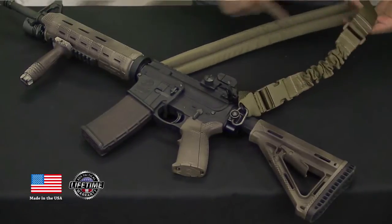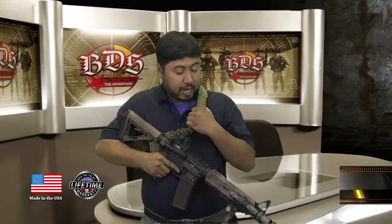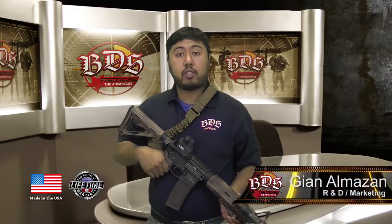These are the features of the enhanced padded single-point sling. This is our BDS Tactical Enhanced Padded Single-Point Sling. It's available in eight colors, it's made right here in Oceanside, California, and it comes with a lifetime warranty.